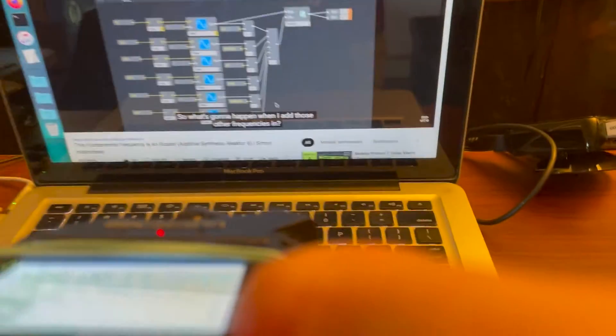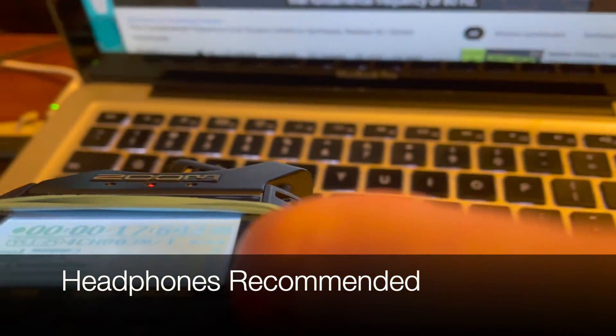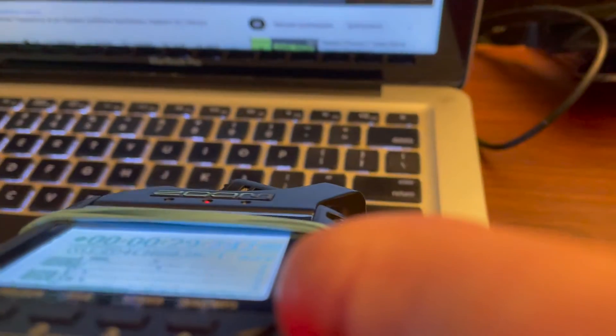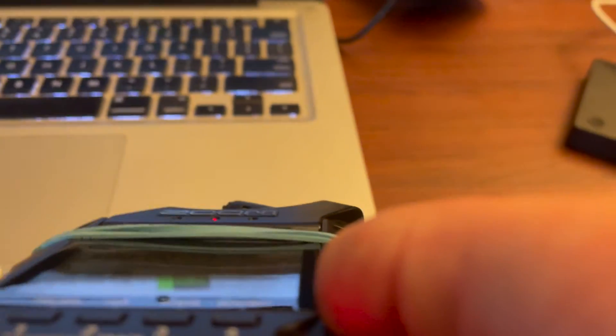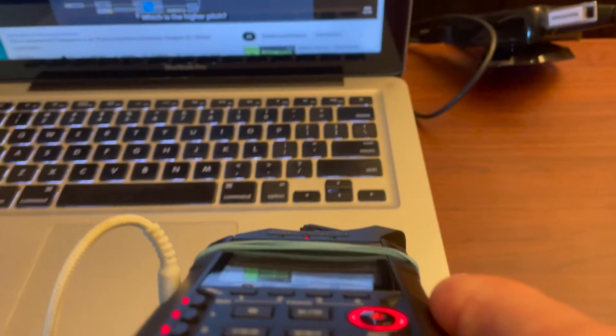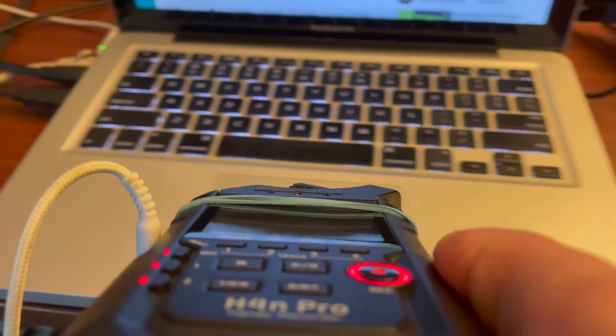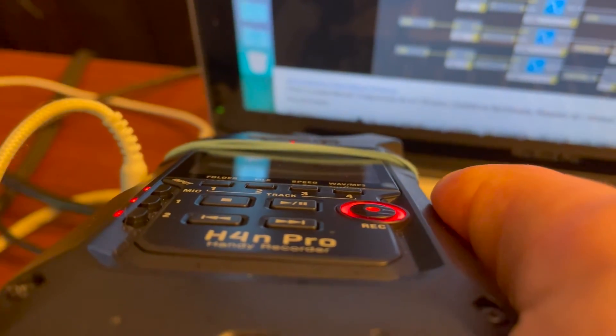I add those other frequencies in — they're all above that lowest frequency. Let's listen. Which is the higher pitch? So, let's go.